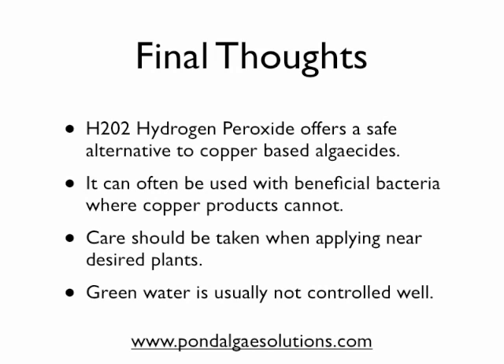Some final thoughts before we leave the topic of hydrogen peroxide — in some ways I'm just scratching the surface here, but needless to say, this product offers a safe alternative to copper-based algaecides. The peroxide must contact the algae to kill it, but it can be used with beneficial bacteria where copper products cannot.